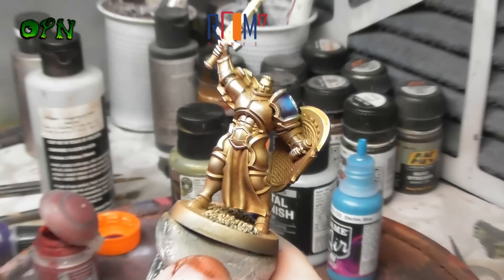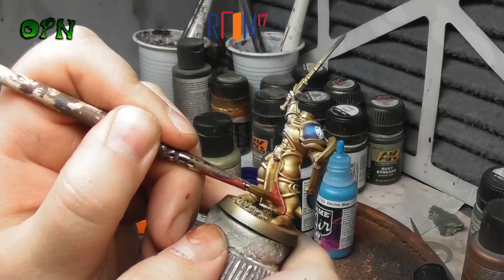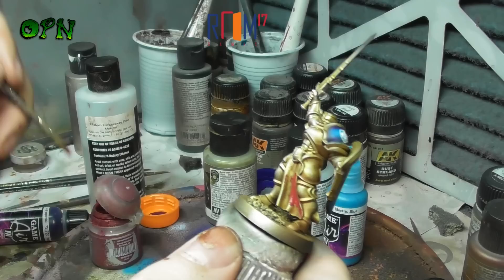Now we're going to paint the tunic area of the miniature using Games Workshop's Air Paint Mournfang Red. You can use the regular base paint version for this - it's just that I had the air variety to hand so I used this. Basically we're just going for a nice smooth even coverage of the red.